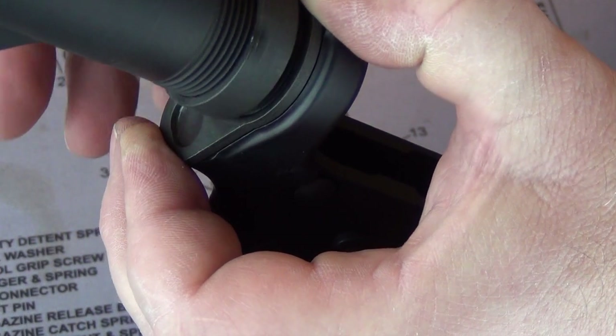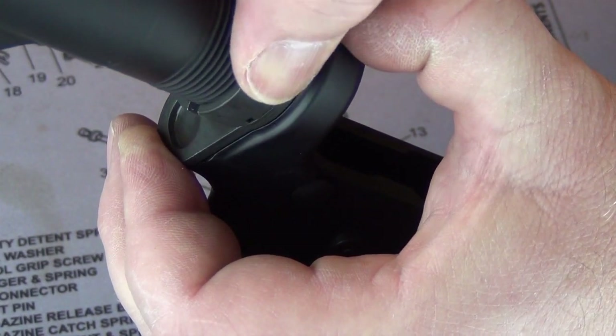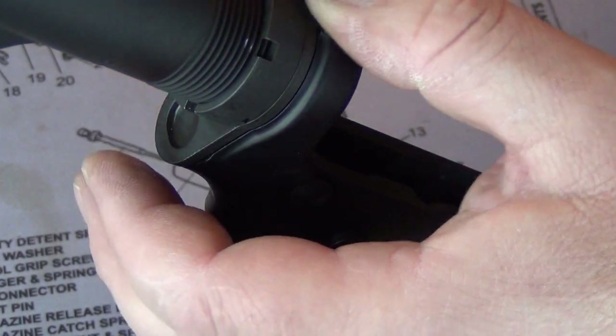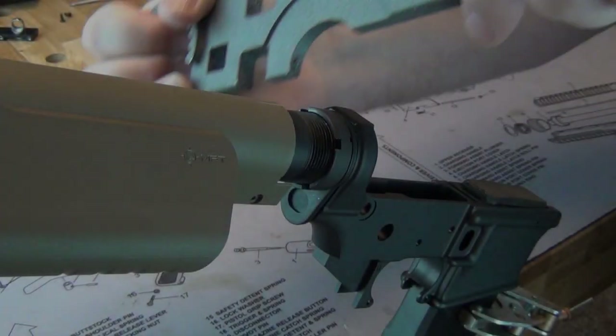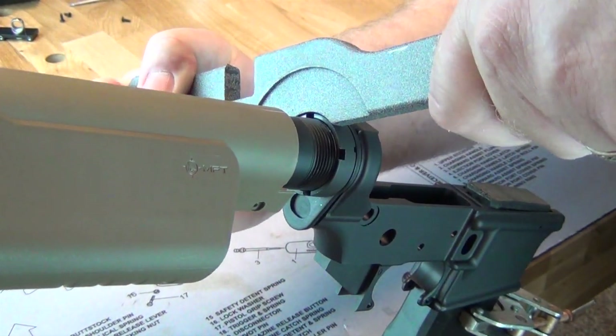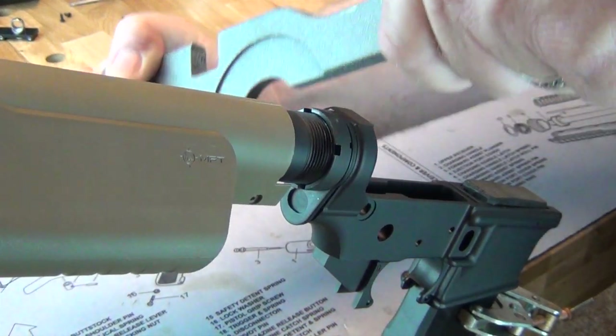Hold in place while hand tightening the castle nut. Check to make sure the takedown pin operates properly before proceeding. Using a castle nut wrench or armorer's wrench, tighten the castle nut to approximately 40 foot-pounds of torque.